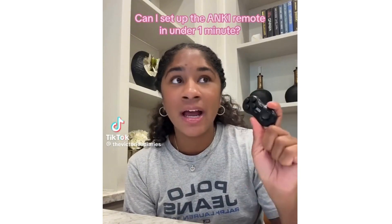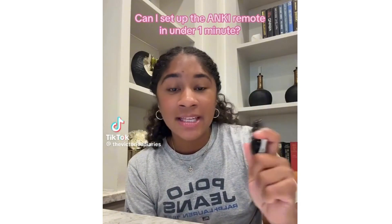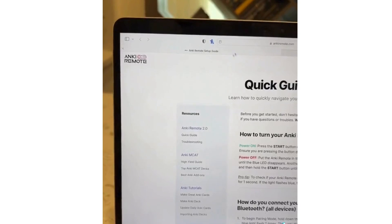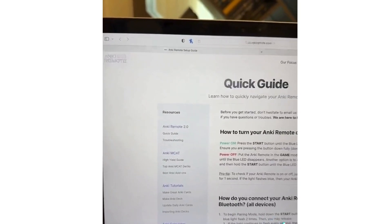Let's set up my new Anki remote in under one minute. Apparently the setup is supposed to be super fast, super easy, and super convenient. I currently have the Nintendo-looking one on Amazon, and when I tell y'all it took me forever to set that thing up. So I'm going to try to set mine up in under one minute. I have my directions right here and a stopwatch pulled up on Google.